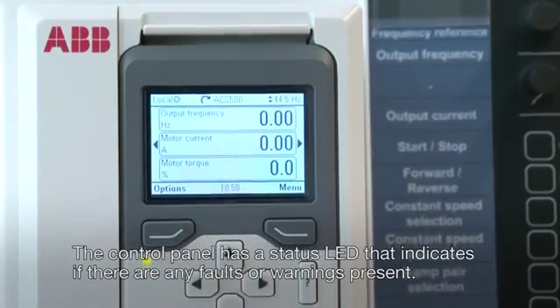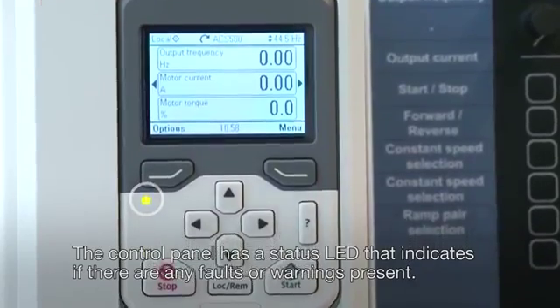The control panel has a status LED that indicates if there are any faults or warnings present.